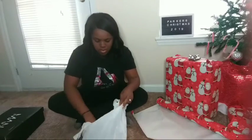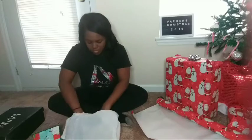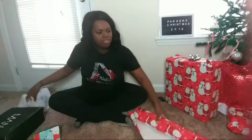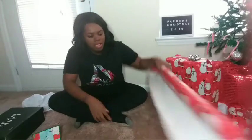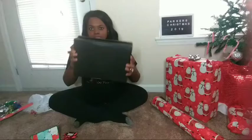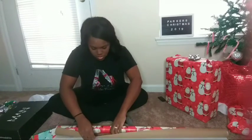Alright, so you already know by the title what we're here to do. The things that you're going to need are sticker cards so that you can write to and from, tape and scissors. I need bigger scissors but I just can't find any. So you'll also need wrapping paper and whatever present you are wrapping.